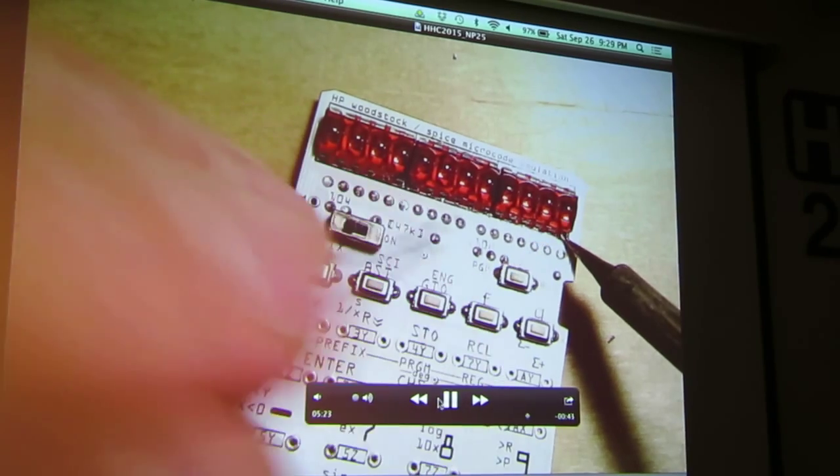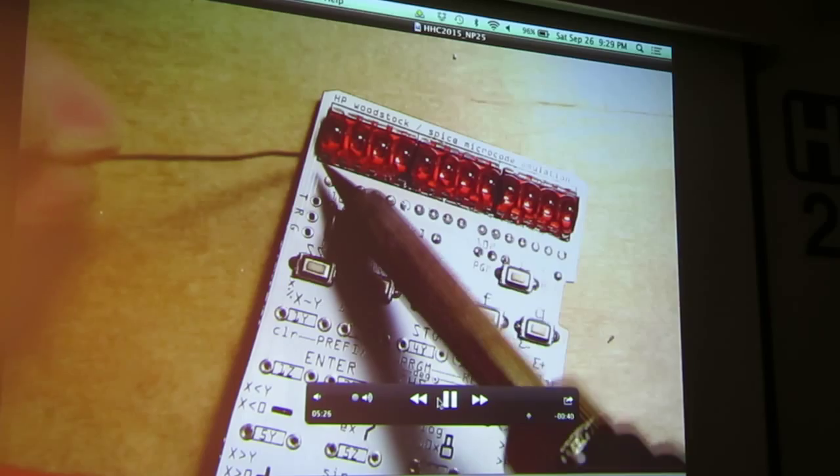These are very nice displays — the whole design is excellent. How much are the displays, if you don't mind me asking?